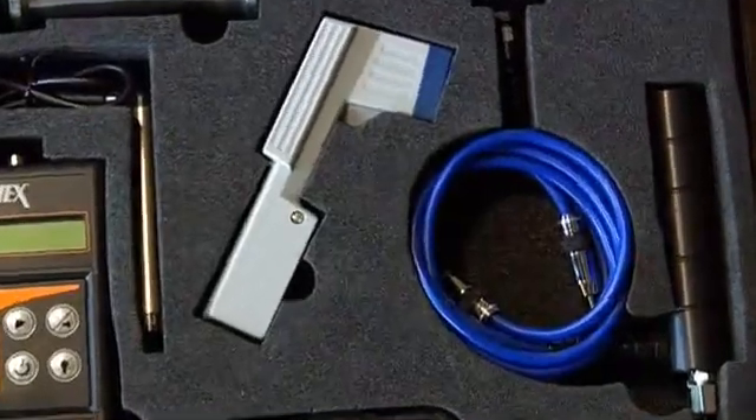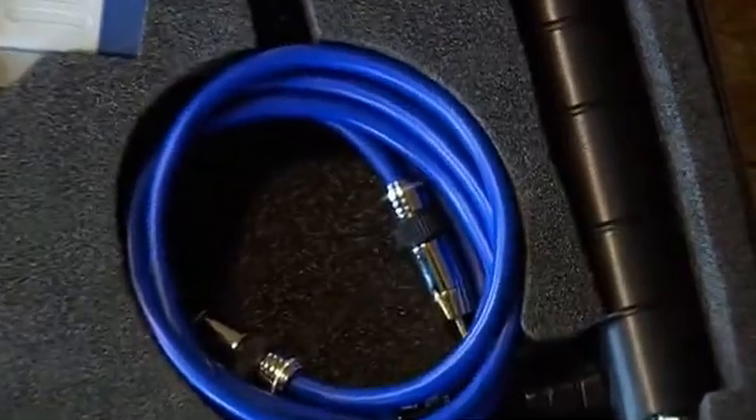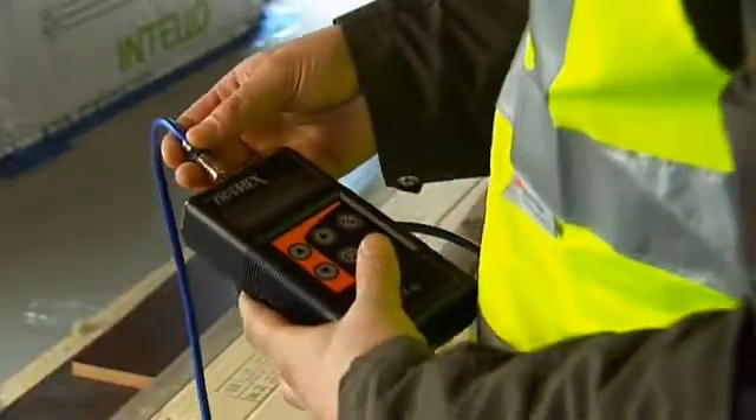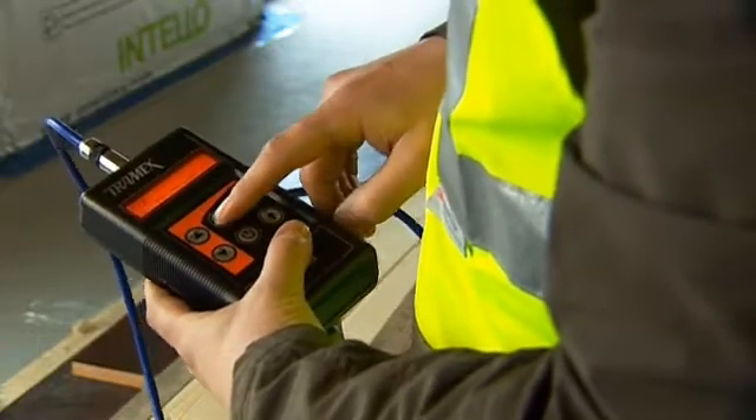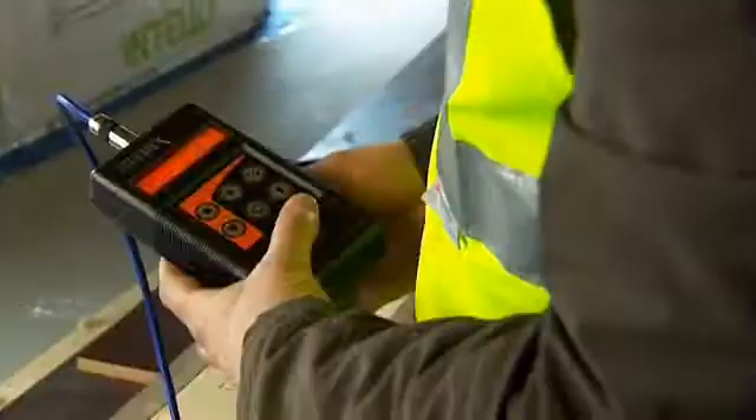The MRH kit includes a Tramex wood probe. This is a plug-in pin type resistance probe designed to take instant measurements of moisture content by percentage in wood and wood products.